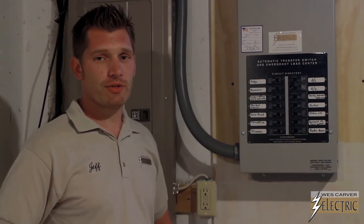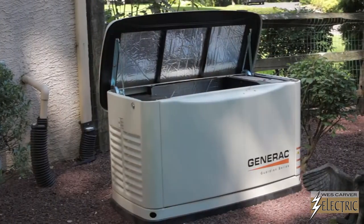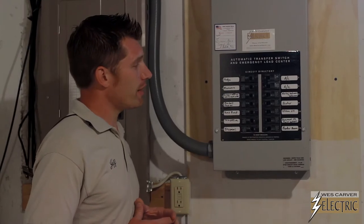Hi, I'm Jeff Mayall, licensed electrician for Wes Carver Electric. We are here today in Doylestown, PA. We've just installed a 14KW Generac generator with a 14-circuit automatic transfer switch.